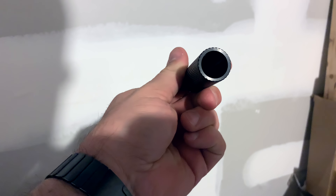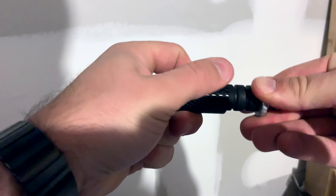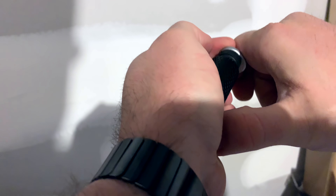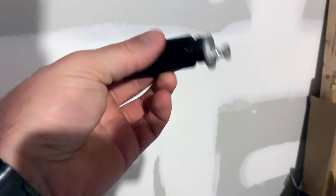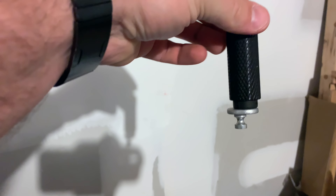We've got our OEM knob right here — it's got a nice sticky texture to it. Here's the Heliumworks shift extension. You're going to push this in — I didn't even need a press to do this. We'll get it all the way in. There we go — that's as far as it'll go without breaking it.